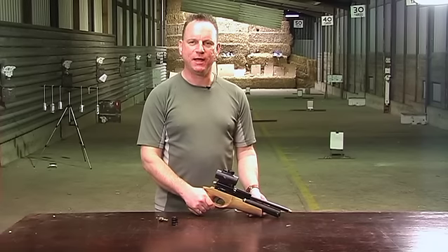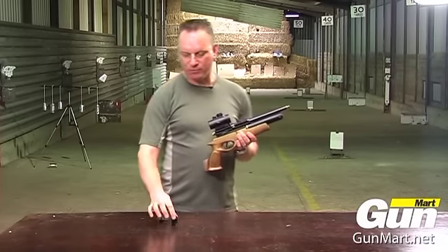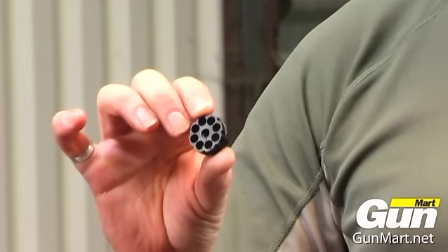Hello, I'm Graham Allen and this is the FX Ranchero Pre-Charge Pistol. It uses an 8-shot magazine which holds the pellets.